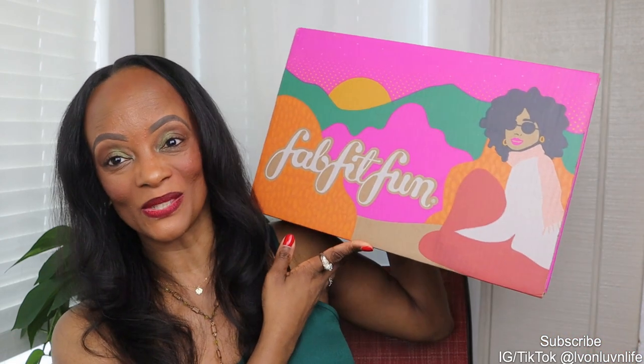Hey everybody, welcome back to my channel, the Lotus Doll Shop Balanced Lifestyle Channel. I'm Vaughn — thanks for joining me today. This is my second favorite time of the year when it comes to subscription boxes. Make sure you hit the subscribe button, hit the notification bell so YouTube can let you know every time I'm posting a video, and give me a thumbs up. Let's get started!